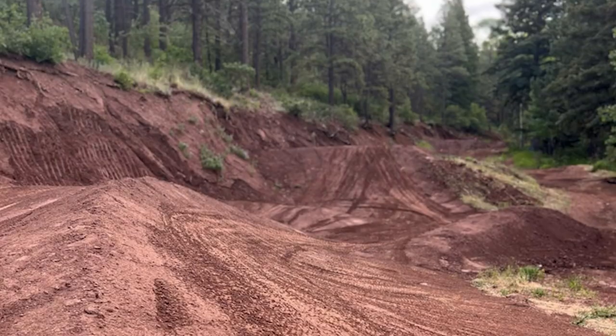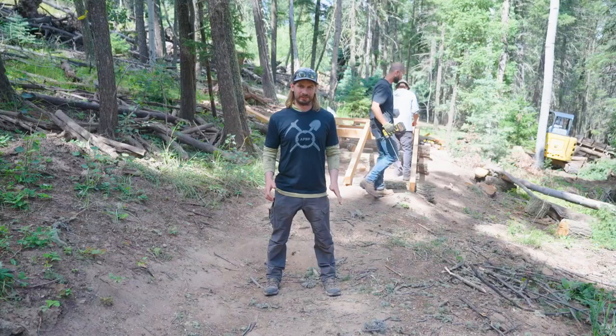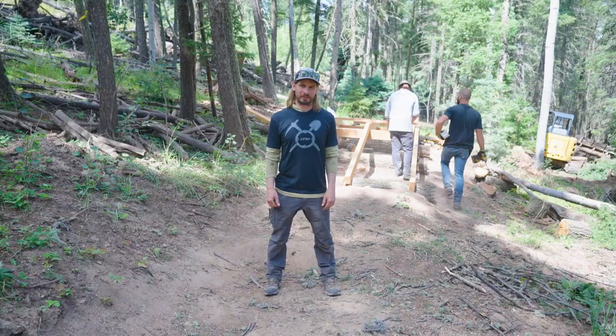We also worked on the Skill Center — that is done, fully rebuilt. Tucker Van Norman spent some good time out there. Come check it out. Good jumps to learn on, good berms.